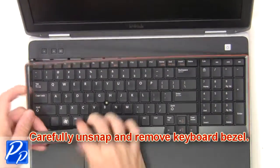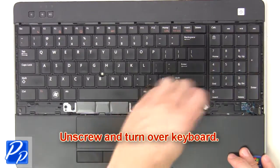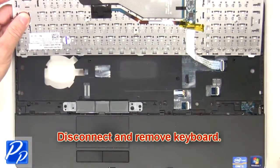Now carefully unsnap and remove the keyboard bezel. Then unscrew and turn over the keyboard. Now disconnect and remove the keyboard.